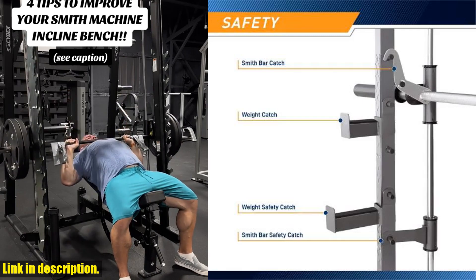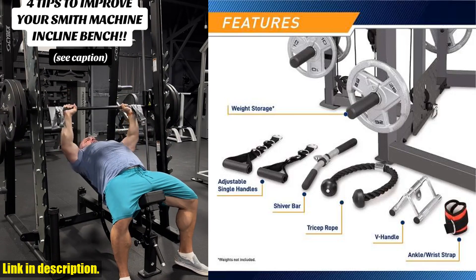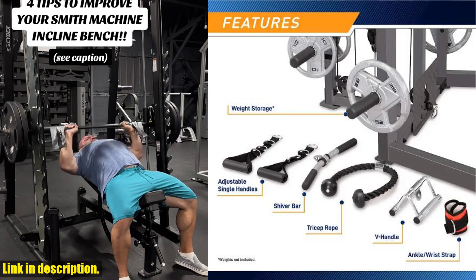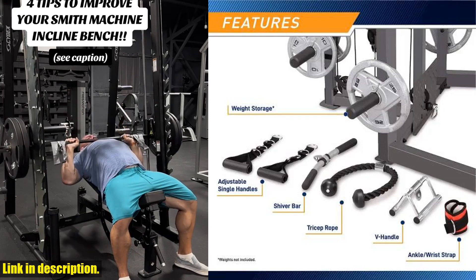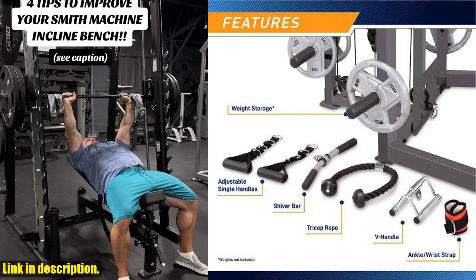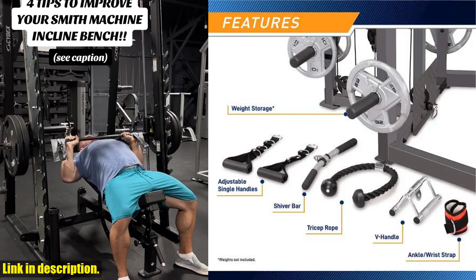Let's talk about the features. It's designed for comprehensive fitness exercise, targeting areas from your waist and legs to your core and arms. The adjustable dumbbell bench allows you to switch between seven different backrest cushion positions and three baffle adjustments, providing a customizable workout experience. Made of high hardness commercial high-quality steel, this machine can bear up to 500 pounds, ensuring durability and longevity.